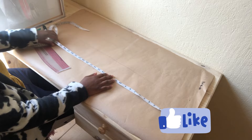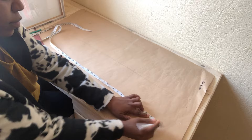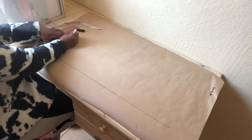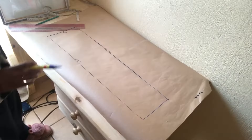The first thing we need to do is mark the first piece of the tie. The length is going to be 31 inches. The next thing is to mark the width, which is going to be seven inches. So this is going to form a rectangle of around 31 by seven inches.